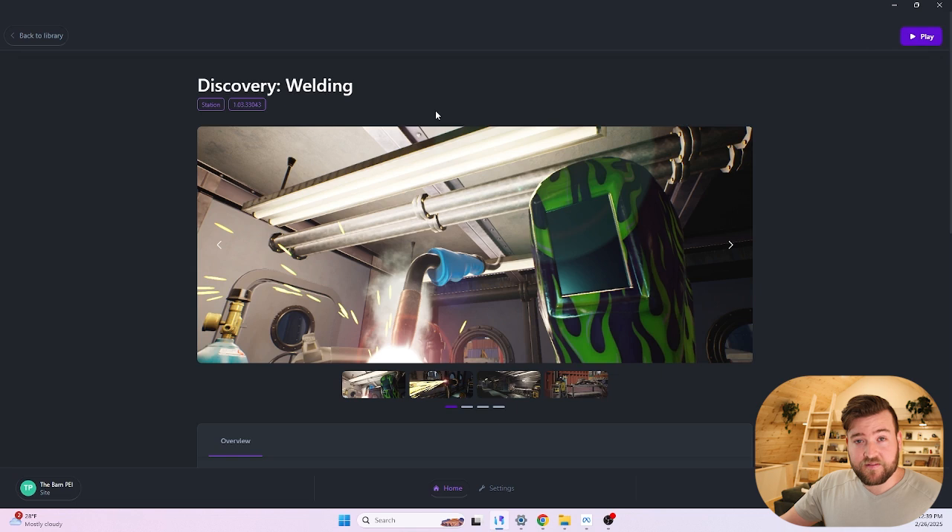I've already got my device set up. I've got the content loaded onto my computer. My headset, which is going to be the Quest Pro tethered, is already ready to go. So without further ado, I'm just going to fire this up and go right into it.